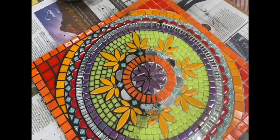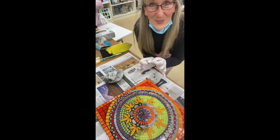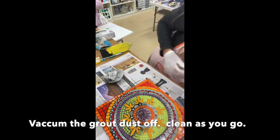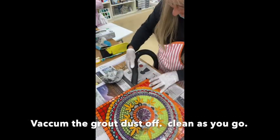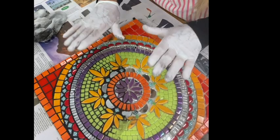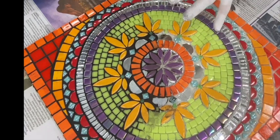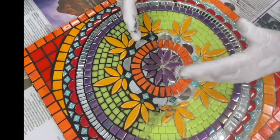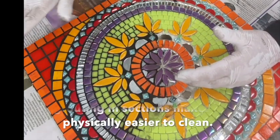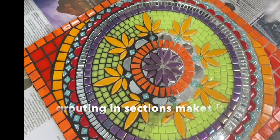That's looking really awesome — I'm really happy with it. The colors are now really popping. The next thing is to give it a quick vacuum back. It's looking really good so far. I do each section at a time, which means I don't have to try and do the whole thing at once, because that can be really quite difficult.